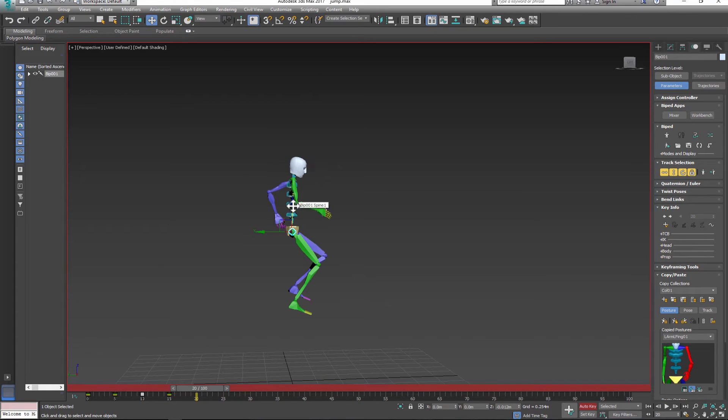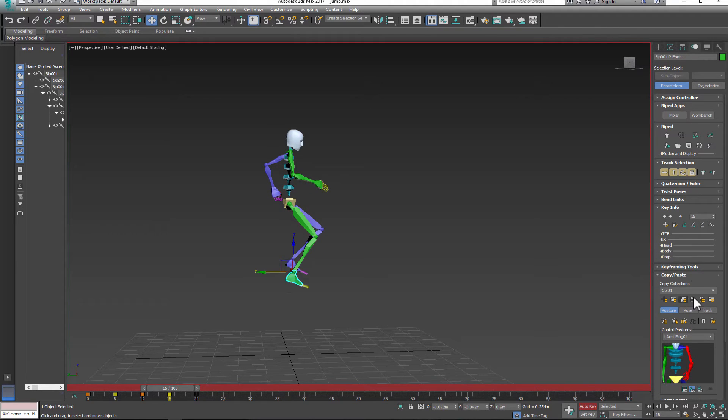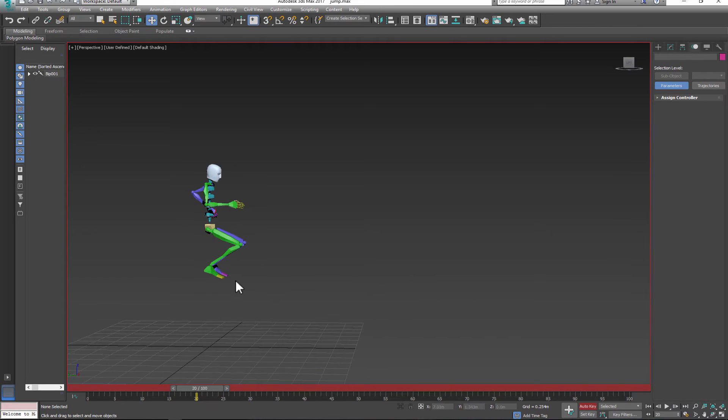Notice that when I move my character up and down, the character's feet are locked to a specific position. I need to change the key type on the feet to a regular key — when I do that, the key turns from yellow to black, and now the feet will follow the body. Now I create my fifth pose, the mid-air pose, by duplicating pose number four and making some small adjustments.